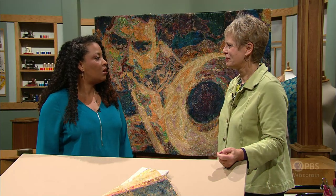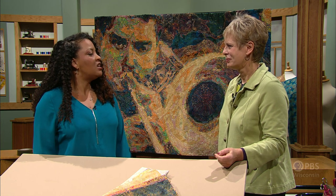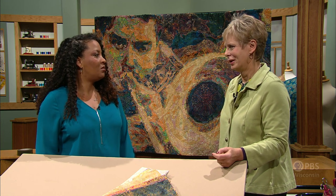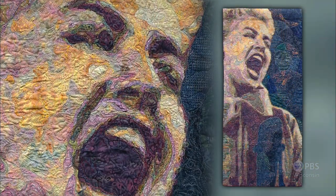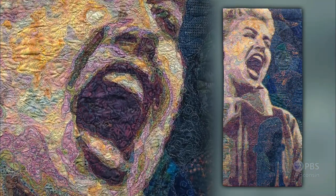Now we have Duke Ellington. That has only seven fabrics, believe it or not. The photos were taken by your uncle — my uncle Jimmy. He was a photographer for Downbeat Magazine in the 50s and he took some amazing pictures. It's easy to do great work when you start with something great. We'll give you some hints a little bit later on how to choose photos, but first you need some more inspiration. And Doris Day is your next inspiration — another picture taken by my uncle Jimmy.